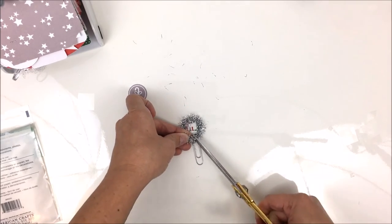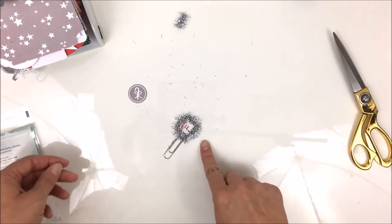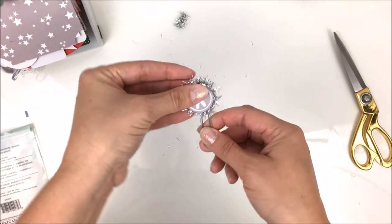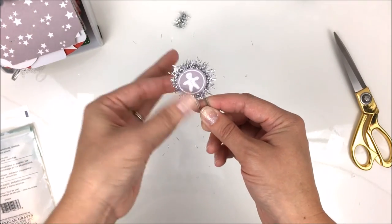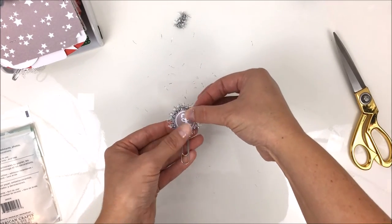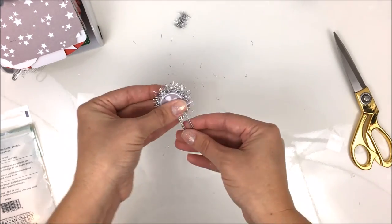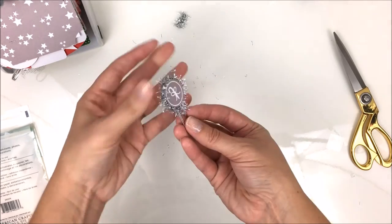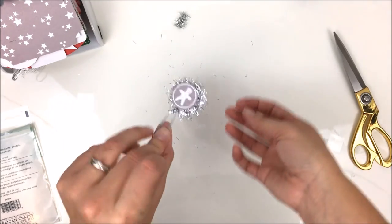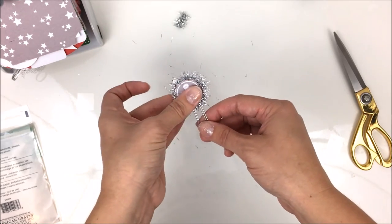My little girl is sneaking in — if you hear somebody, that's her checking out what mama's doing. Now that the glue dots are on, take the tinsel and start at the bottom of the paper clip, catching all the adhesive dots as you go around. My gingerbread man got a little crooked — let me adjust him. Then just stick the other side on, and now you have a paper clip with festive tinsel.